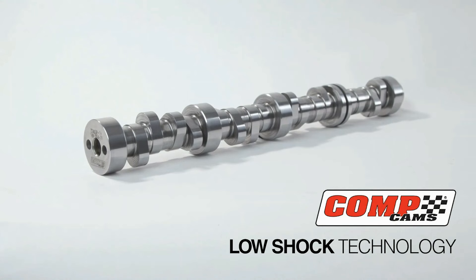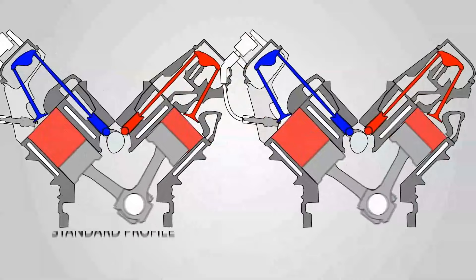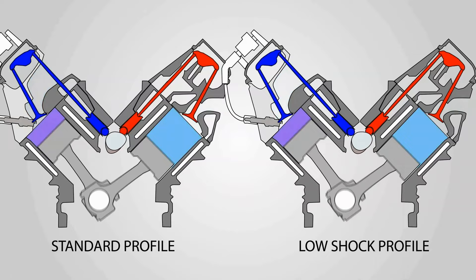In layman's terms, CompCams low-shock technology is a way we design a camshaft profile to load the system slightly before we accelerate the valve off the seat. The idea is not to shock the spring, not to create bad harmonics, to allow us to do more throughout the valve motion event. 20-30 years ago, valve springs weren't nearly as good as they are today. Famous racers like Bob Glidden and even Jack Roush would take camshafts, and if it accidentally got made with the master on backwards, sometimes that would run better.